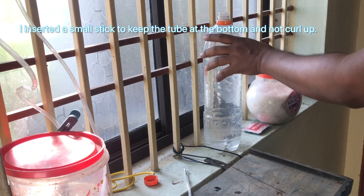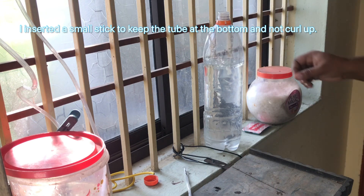I inserted a small stick to keep the tube at the bottom and not curl up.